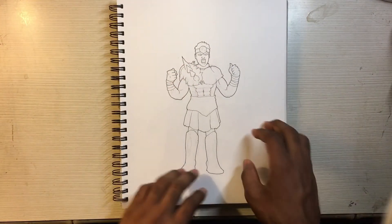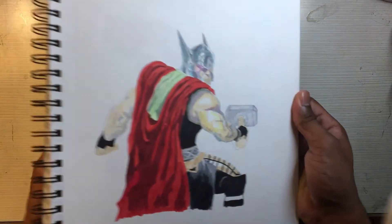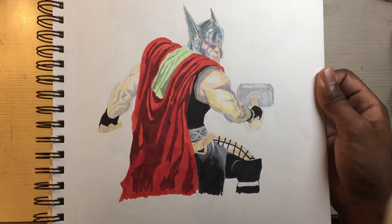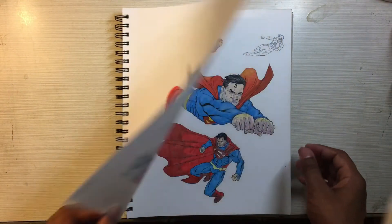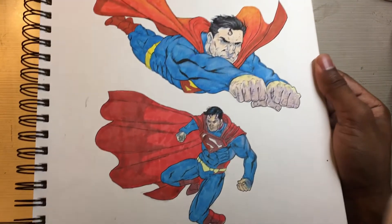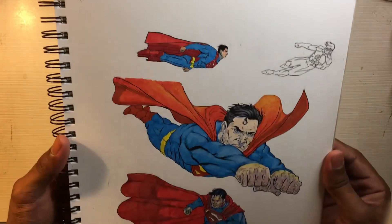This is another character design where I wanted to do more dynamic poses instead of characters just standing there doing a battle cry. There's another forward-facing drawing — I think this was for a God Bomb. And this last one is Superman from Injustice.